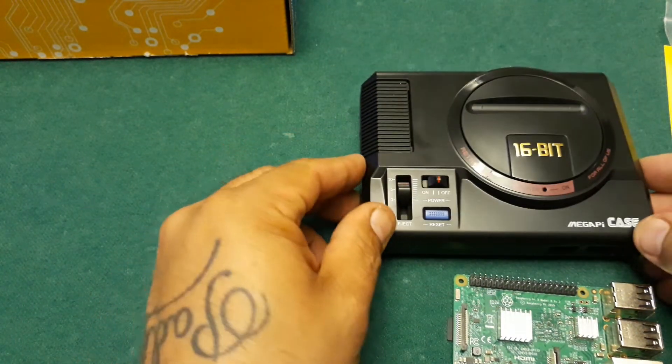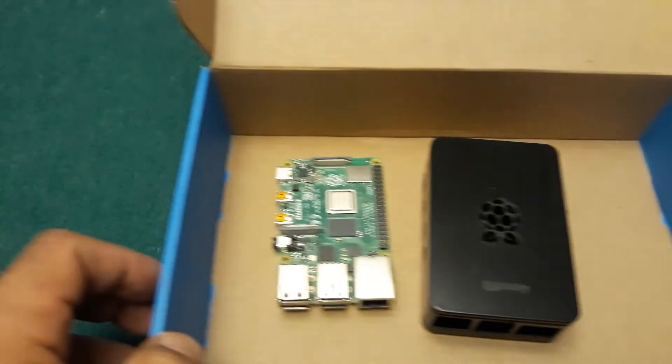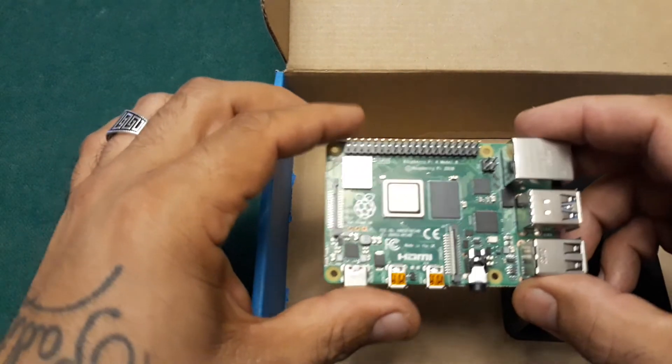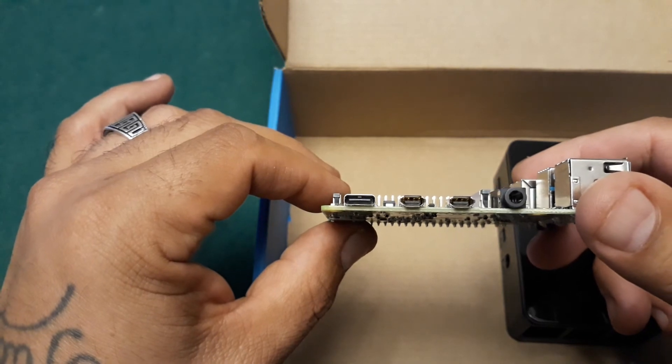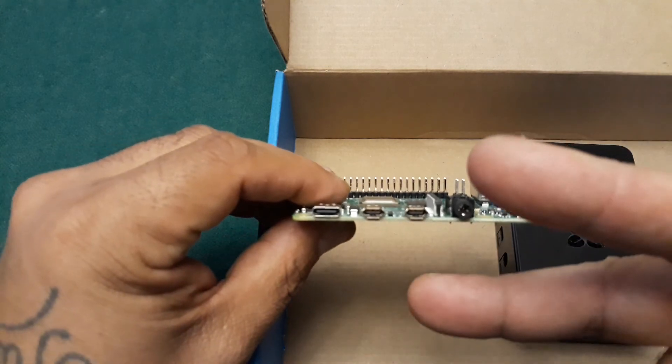Alright guys, that was my video on the Pi 4. Thanks for watching — please leave a comment and a like, and I'll check you guys out on the next video. Peace!